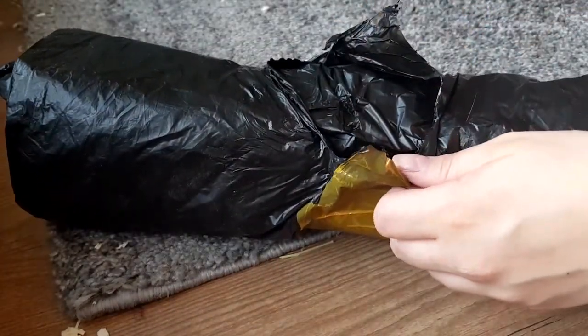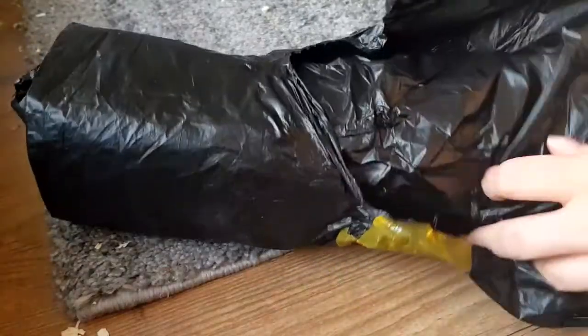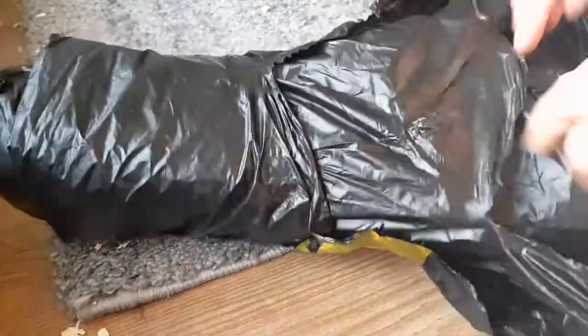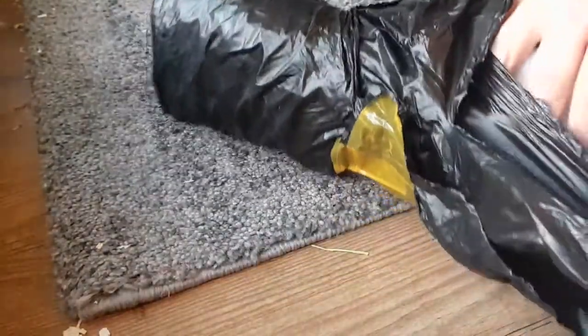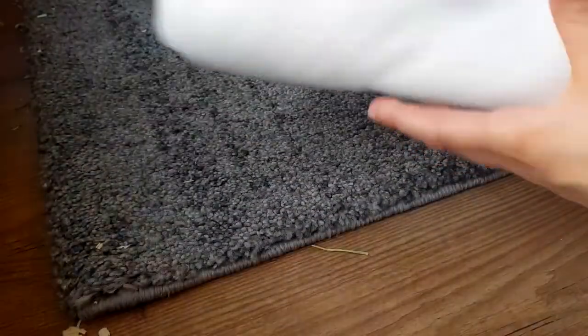They wrapped it very well so it's very hard to open without a knife — maybe I should have thought about that. Are your piggies curious? They think it's food. All right, here we go!